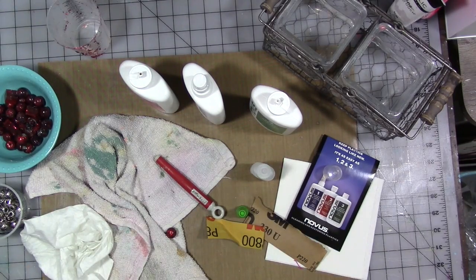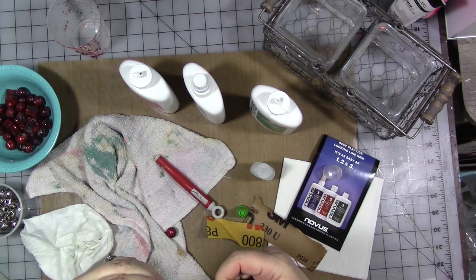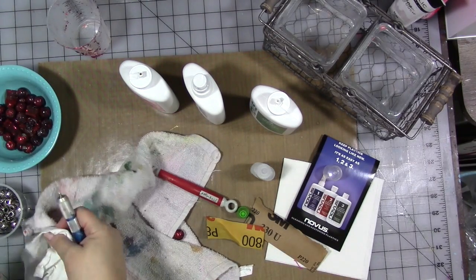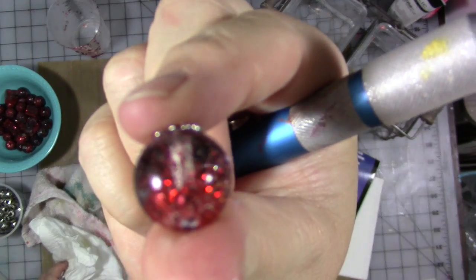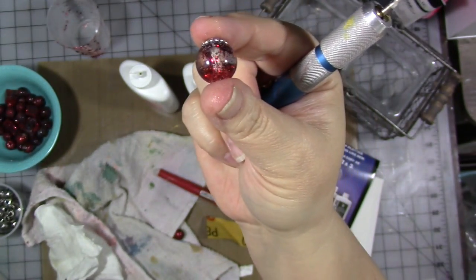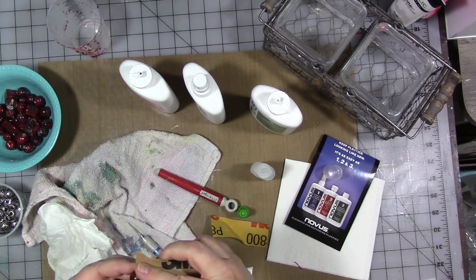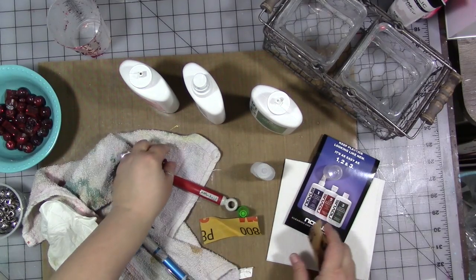I have some stuff stuck in the hole so I'm going to reset the hole — there we go. So it's all fixed. Is it perfect? No. Do I want it to be? Not necessarily. So have some fun with it, create some memorial beads for yourself, save those precious memories in something you can have with you or carry around every day. How fun would that be?